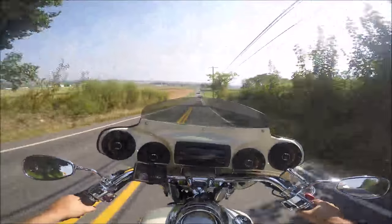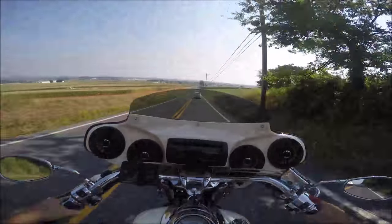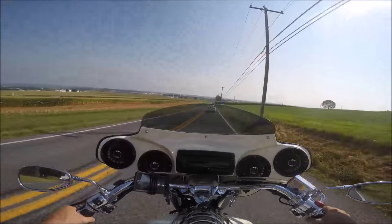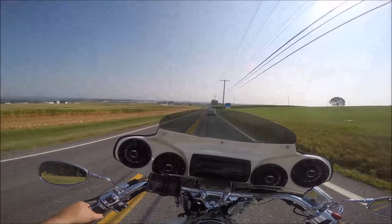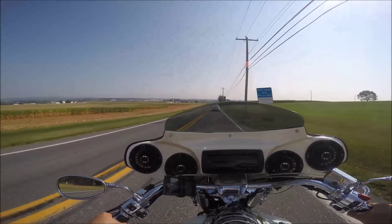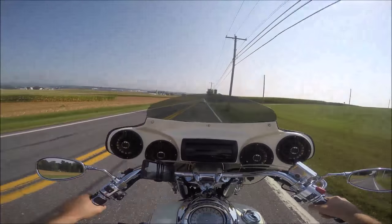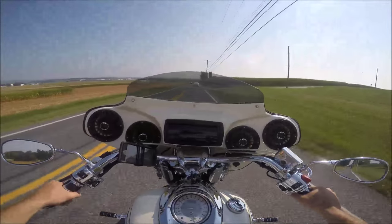Man, it's a comfortable bike. It's a 1700cc V-twin, unlike the Royal Star which is a 1300cc V4 — and I actually have one of those right now.